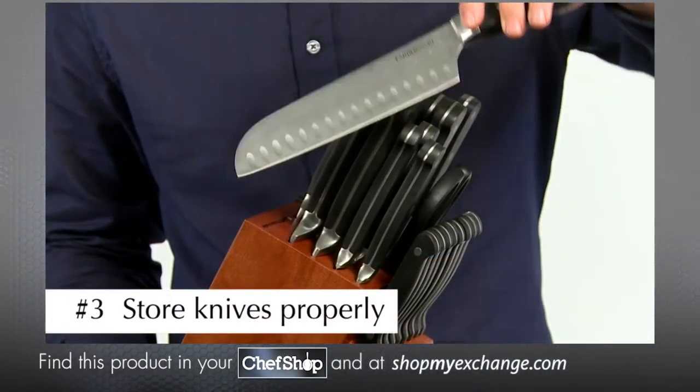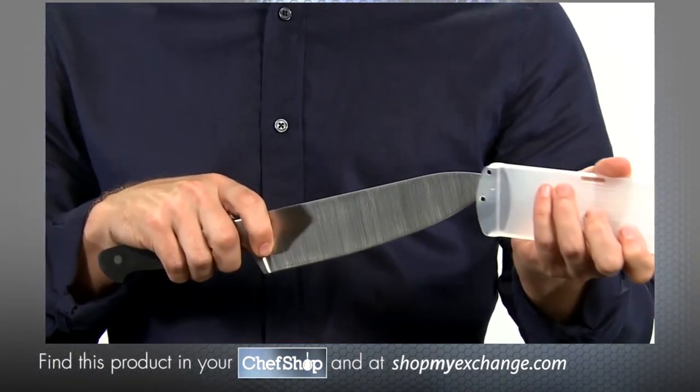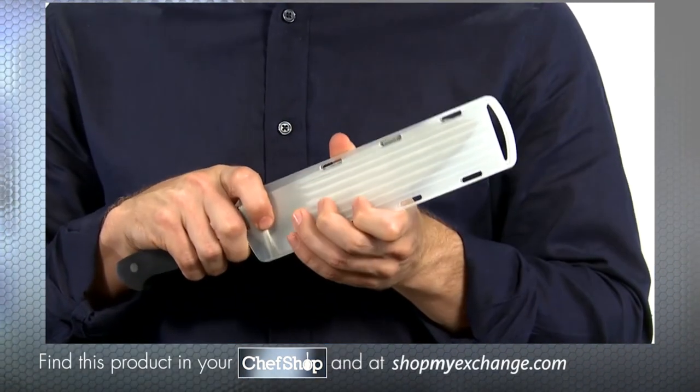Number three: always store your knives in a proper storage unit such as a block or blade cover. This helps protect the blade and yourself from accidental damage.